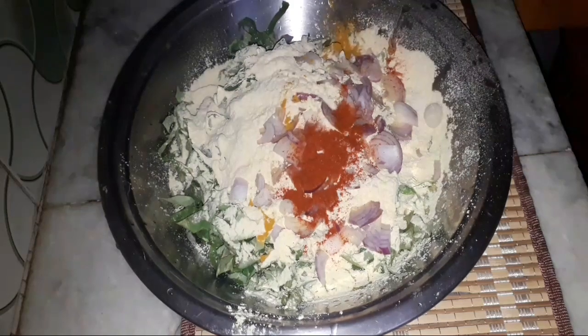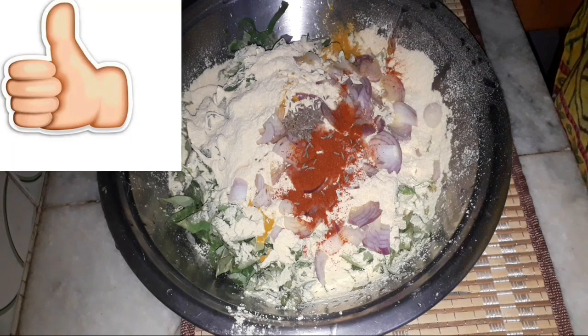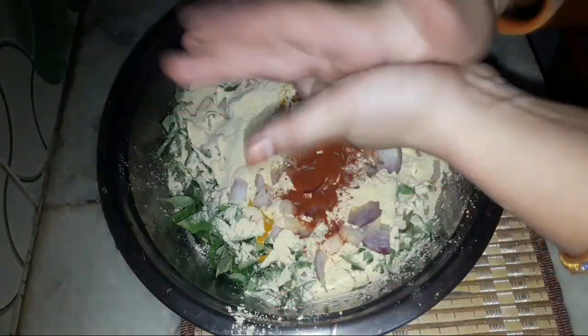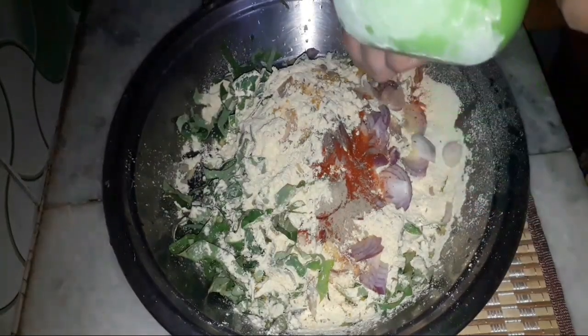Add half a teaspoon of red chili powder, and some additional spice powder. Add a small amount — not too much. Half a teaspoon of onion and a little more to taste.